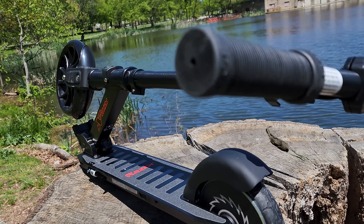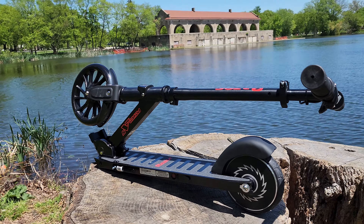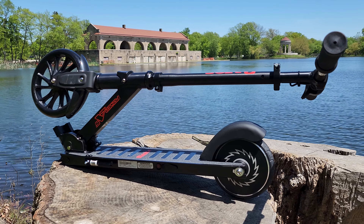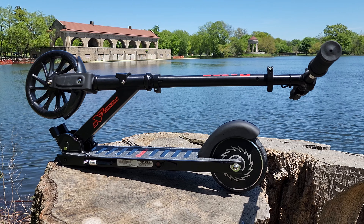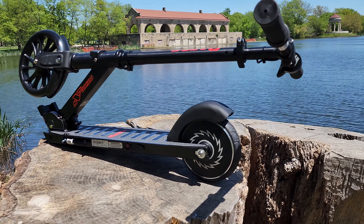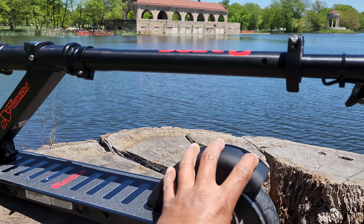It's very easy to put together. You have a rear fender brake, very similar to the non-electric scooters. There's also a non-slip deck and a latch for a foldable neck for easy storage.